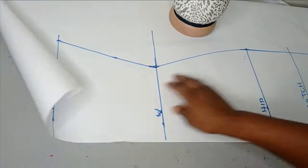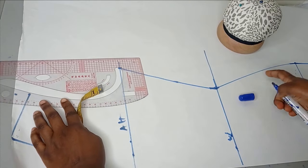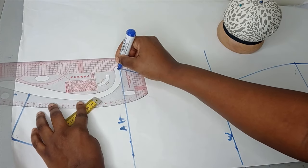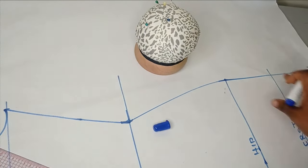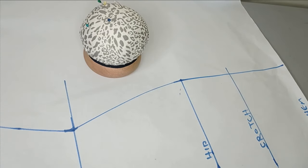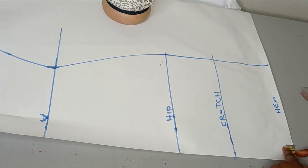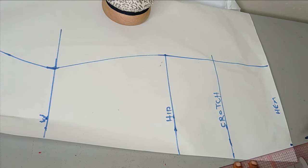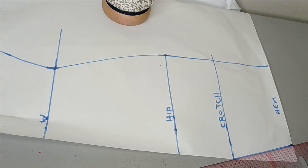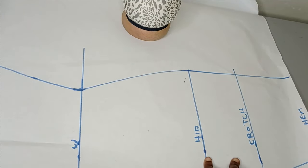I draw out the hem curve, then work on the crotch area. Using my curved ruler I connect the armhole. Then moving to the hem, at the center front crotch area I measure 1 to 1.5 inches to form the crotch curve, and connect this to the crotch line. That's all you need — you can see how simple it is to make this. The next step is to cut out this pattern.